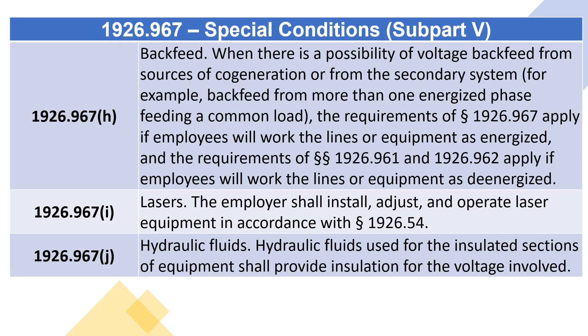1926.967(g)(5) Warning lights: the employer shall display warning lights prominently at night. 1926.967(h) Back feed: when there is a possibility of voltage back feed from sources of cogeneration or from the secondary system — for example, back feed from more than one energized phase feeding a common load — the requirements of section 1926.967 apply if employees will work the lines or equipment as energized.